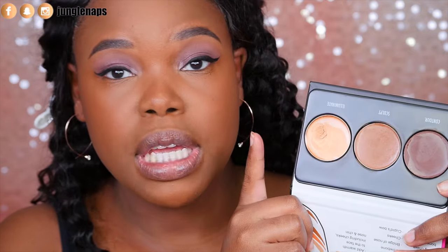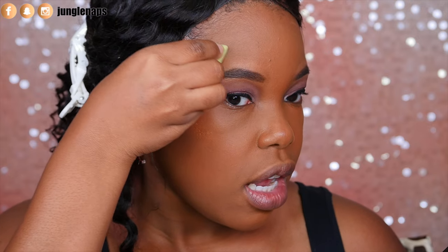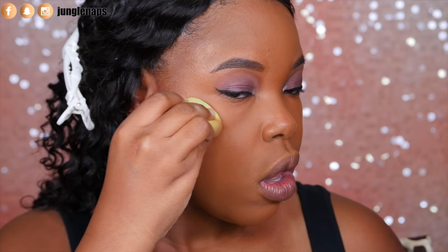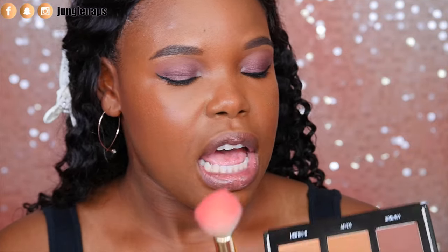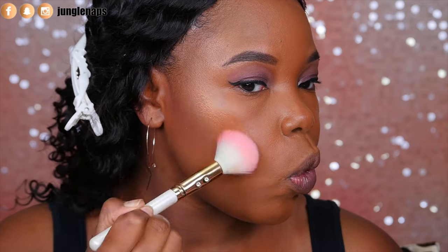I'm going right back into the cream contour and this time I'm going to add the highlighting to the sides of my cheek. It is gorgeous. I added it in just a C motion and I'm actually going to use my finger so I can get better blending. Honestly, I think the finger works better. Before I even add the powder highlight, I've got to go in with my Fix Plus. I'm going to let this dry off for a bit and while my cheek is still semi-damp, I'm going to go in with the highlighting powder — just a little bit of that glow. And a little bit on my nose.